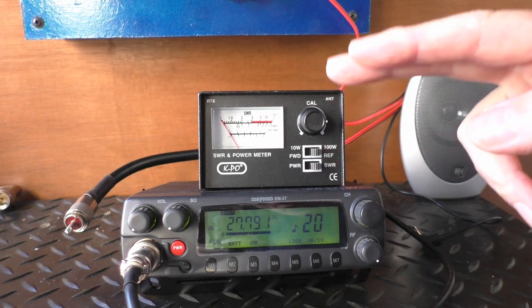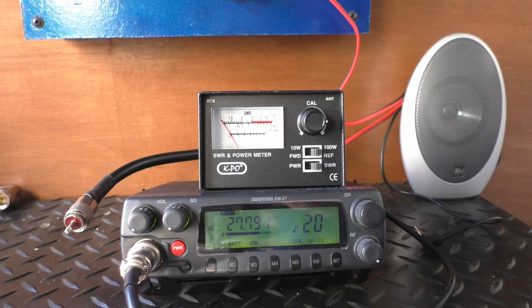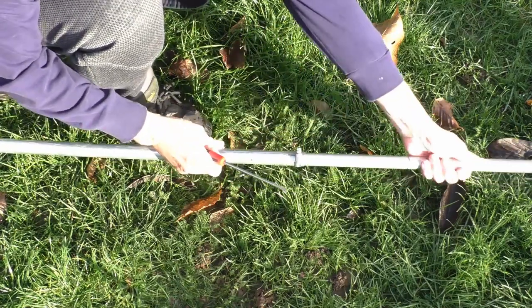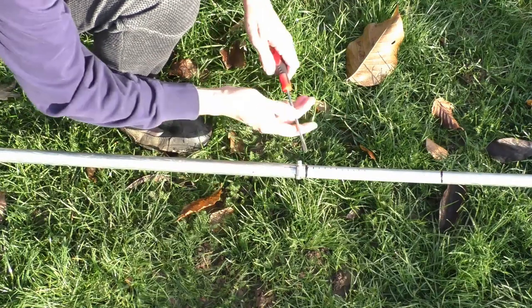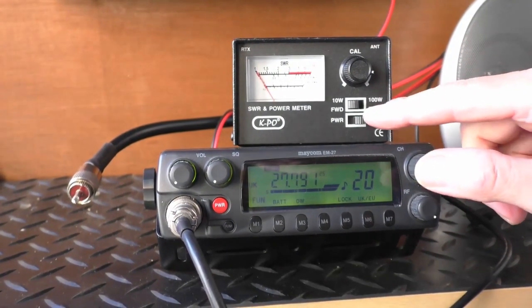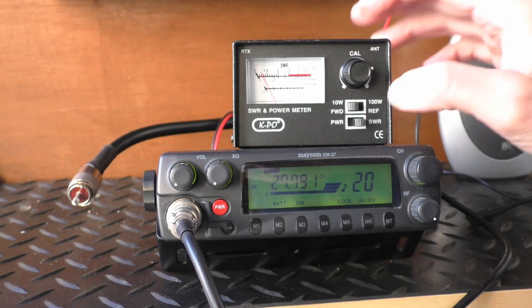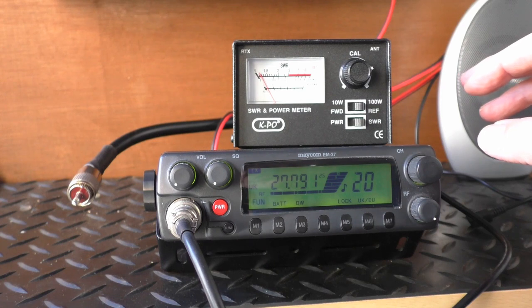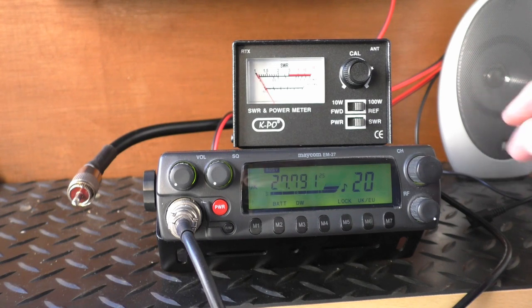So we're going to go outside. The antenna is fully extended at the moment — we're going to lower it down and then come back and take another reading. Using that heavy cast iron base, it's a simple case of laying the antenna over on the grass, undoing the very first jubilee clip, and twisting and sliding the pole down. I set it on that first mark as a reference point. Back in the shack again: put it into the FWD position, key up and adjust it again because the calibration would have been altered. And then back to the REF — oh, that's pretty good! That's an SWR of 1.15, just under 1.2. That is pretty remarkable.